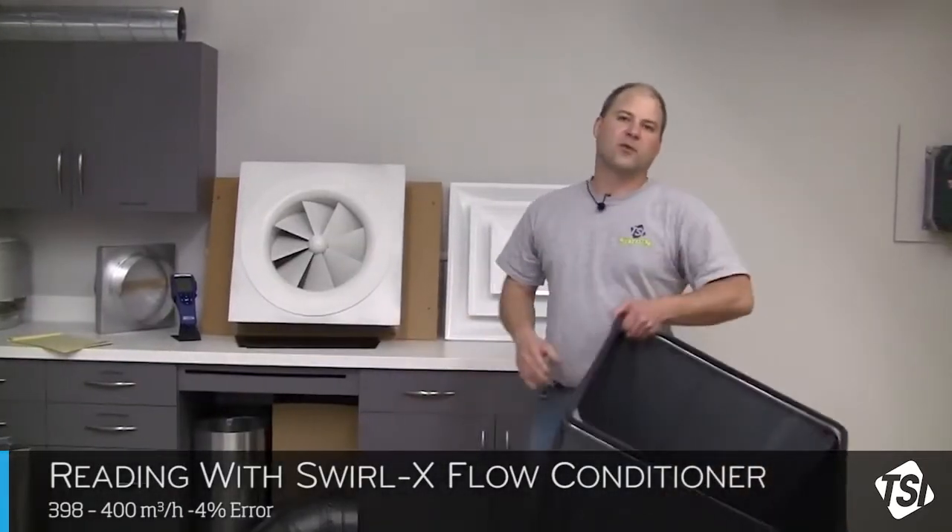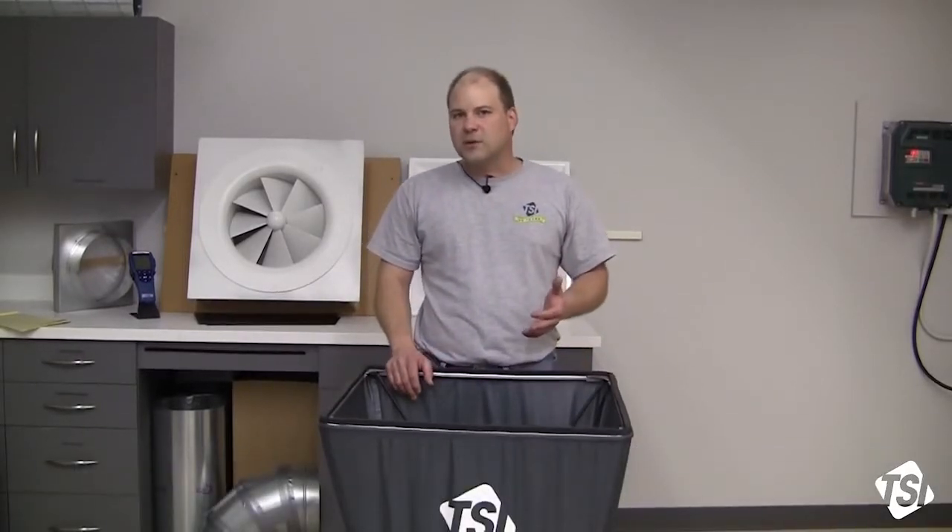As you can see, there's a dramatic improvement when the Swirl-X flow conditioner is installed in your pressure-based capture hood. It's ideally suited for addressing the turbulent airflow patterns exiting out of swirl or twist-type diffusers, which are very common in Europe. The purpose of these diffusers is that the turbulent air patterns mix better with the room air in the space, which results in better temperature control and uniform temperature within the space.